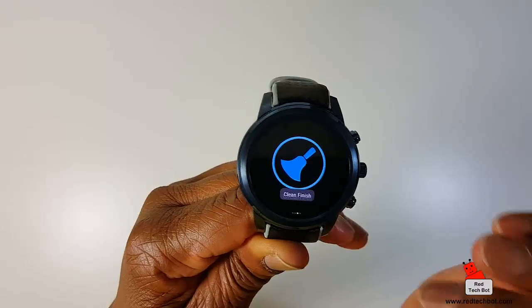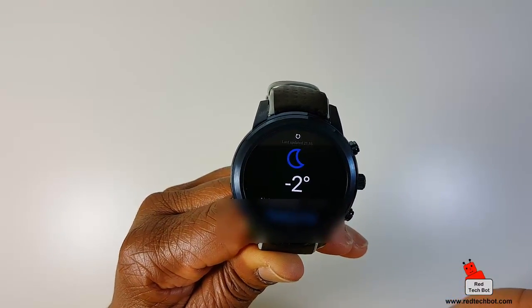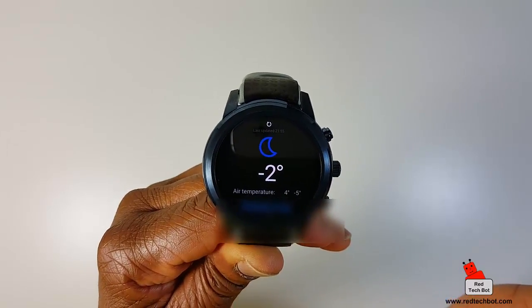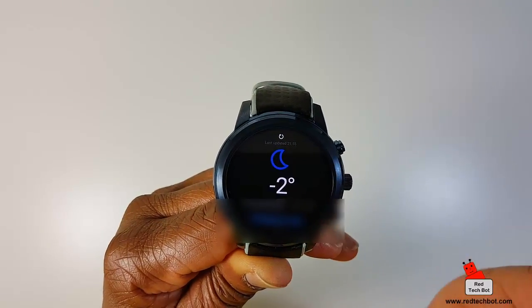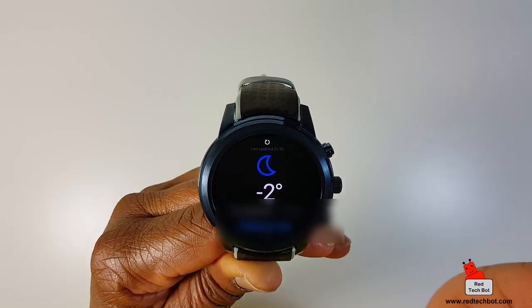Clean is finished — the device is optimized. If I swipe again, here's where I can see the weather widget, which tells me the current temperature. As you can see, it's a nice warm minus two degrees Celsius where I am right now.